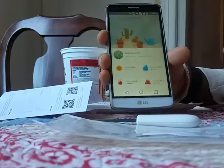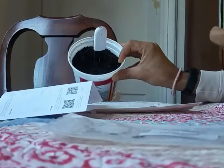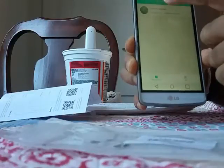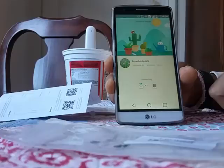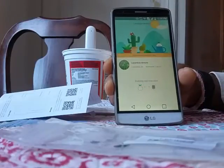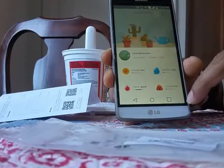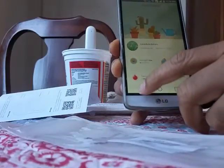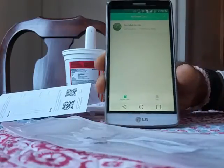It is called Flower Care and it is all in English. As you can see, I've inserted it into a small pot with soil and I set up lavender as my plant type. It gives me real-time data — sunlight is low, temperature is good, fertility is low, moisture is low. This is how it works, and everything appears in English.